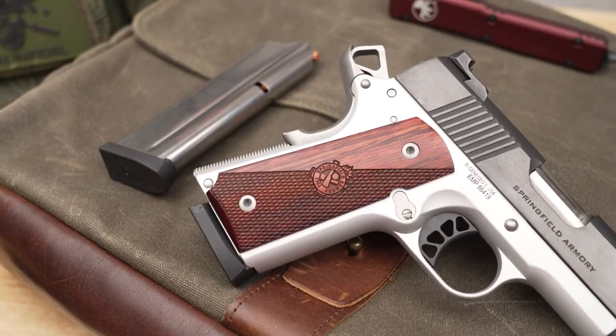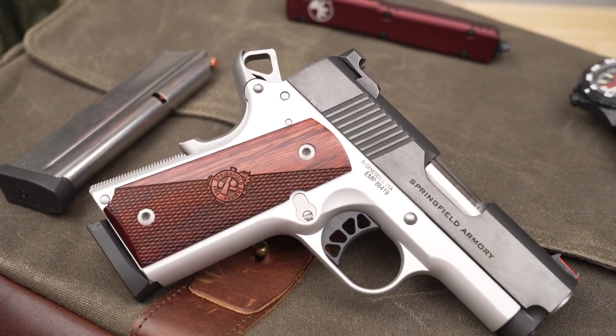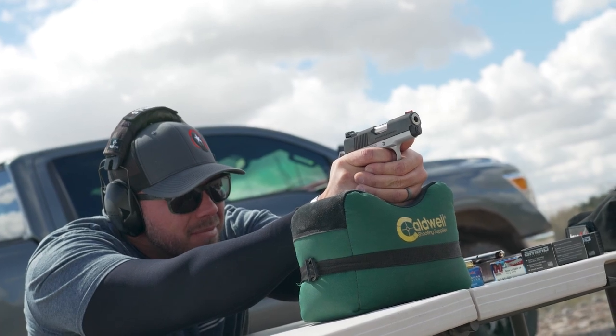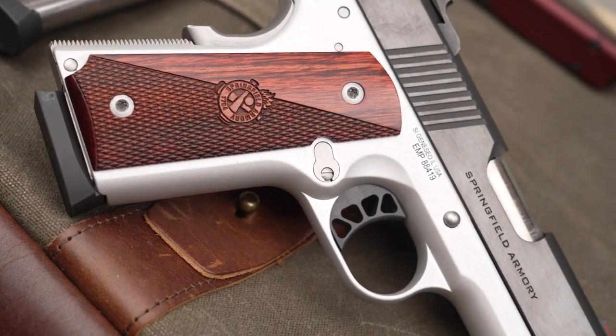Welcome back to the Armory Life, everybody. Today we're going to be talking about the Ronin 3-inch EMP from Springfield Armory and how there is just nothing quite like the feel of a 1911. Everything from the angles of the grip to the feeling of that safety when it's disengaged, and then when you pull that trigger, you understand why so many people talk about the design of the 1911.